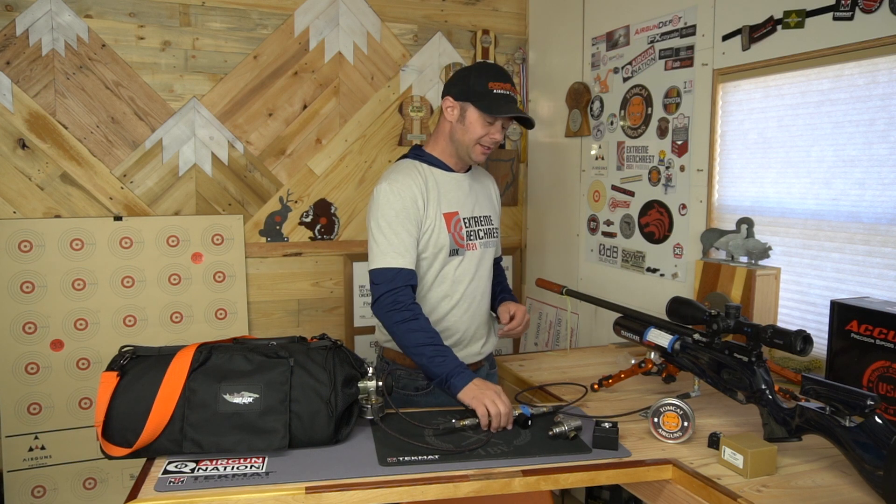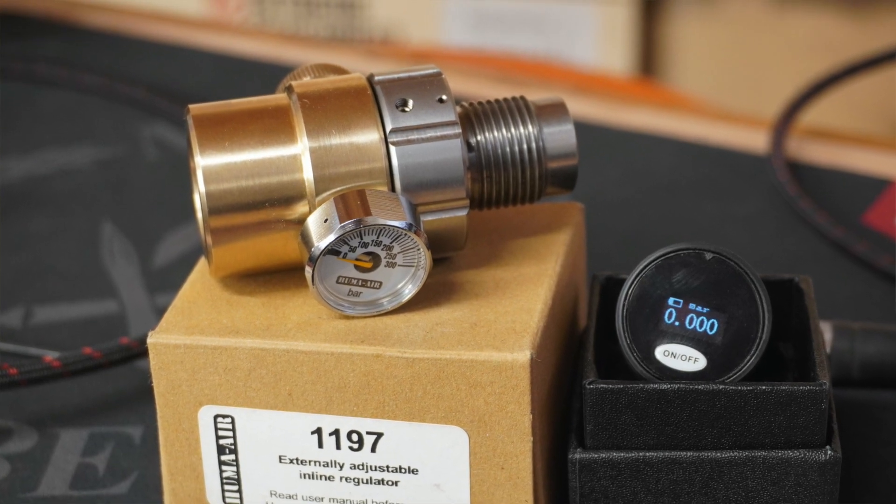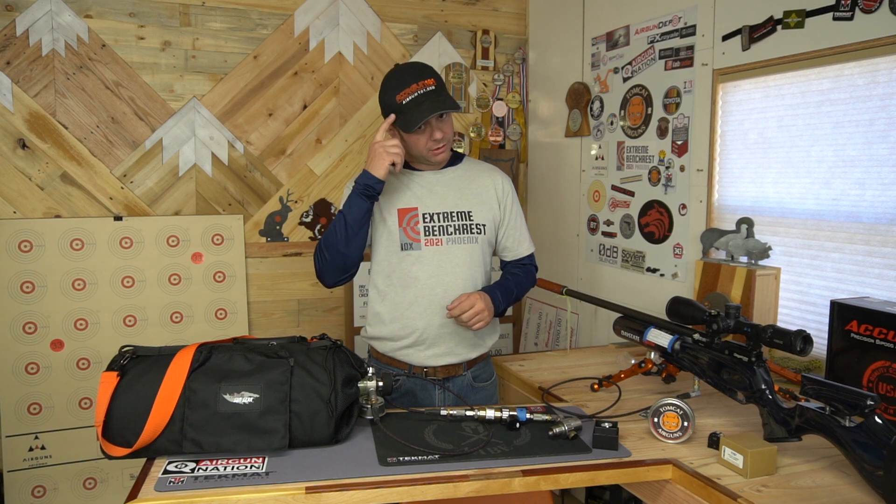Hey everybody, welcome back to Tomcat Airguns. Today I want to show you guys the externally adjustable inline regulator from Huma. Before I get into it, I want to invite you guys to hit that like, share, and subscribe button — that helps my channel grow, and I thank you very much for that. Also, don't forget I'm on Airgun 101, so you can head on over to the 101 to check out my other videos, as well as videos from shooters from all over the world.